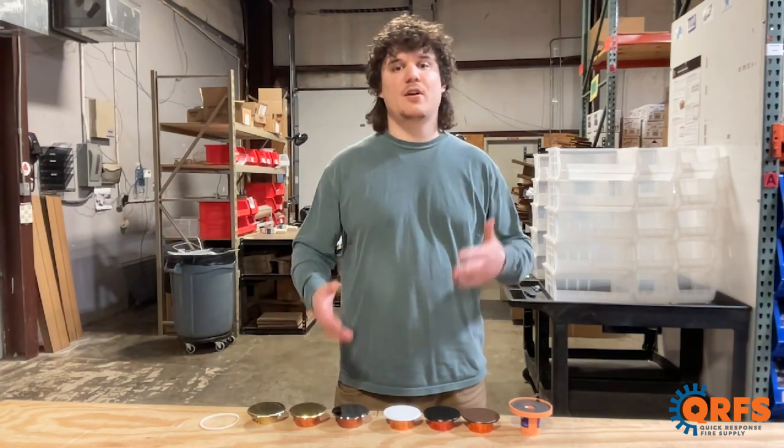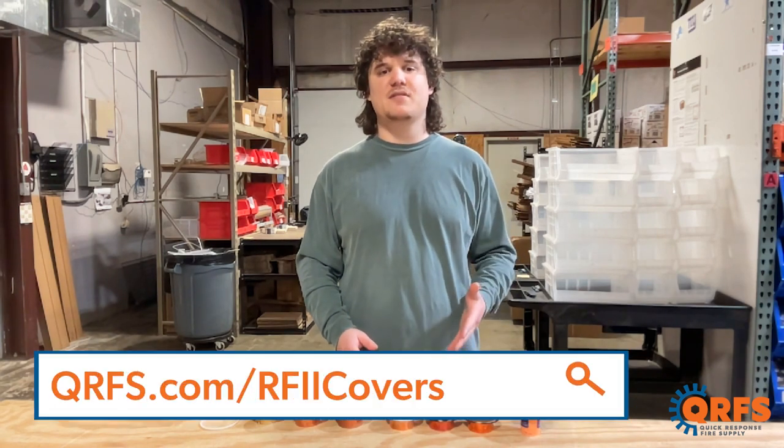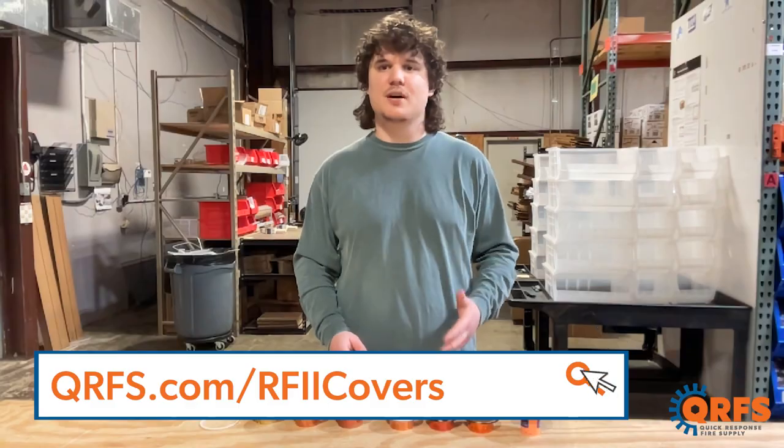This cover plate and all of its finishes and temperatures, including all of its listed accessories, are available at qrfs.com/rf2covers.